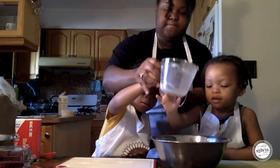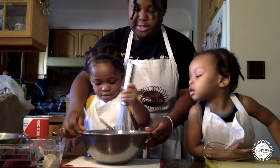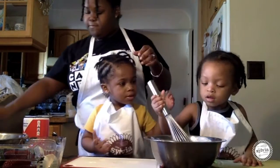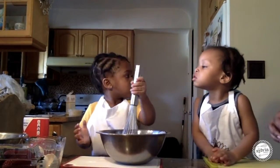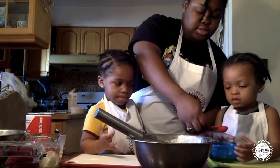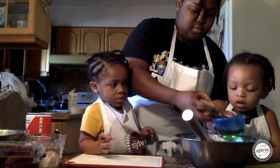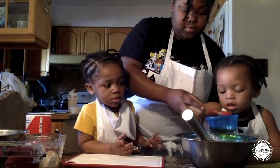Being that we're dealing with younger kids, we want to have our eggs already cracked. Go ahead and mix it. Good job. We have our vanilla extract — one teaspoon. So Zania, I want you to place that right in there. Add 2 teaspoons of oil. Ready? Good job. One more. Good job.